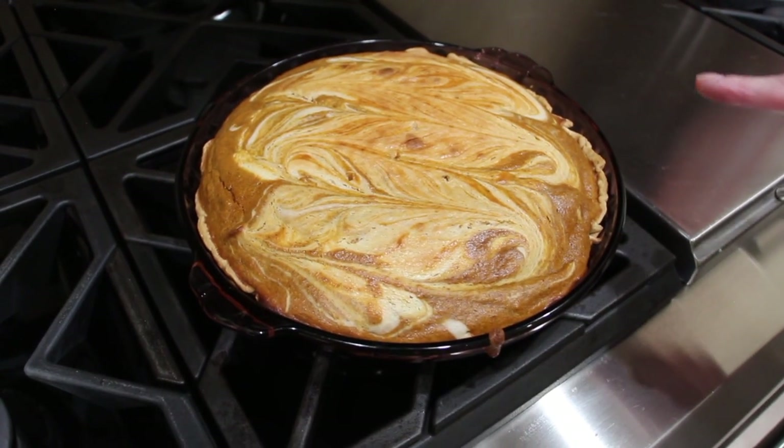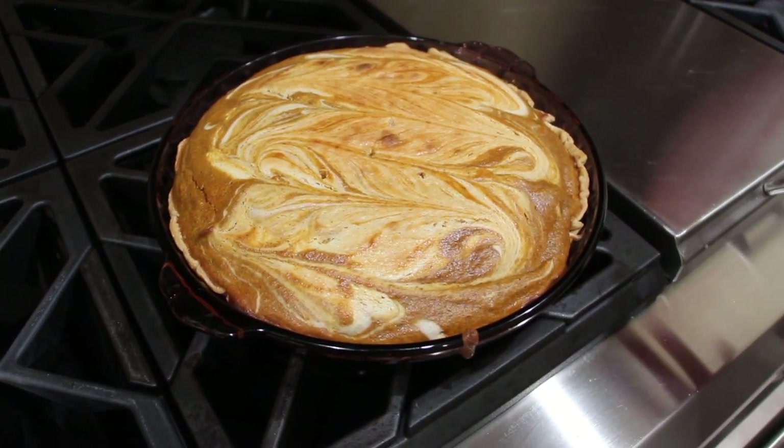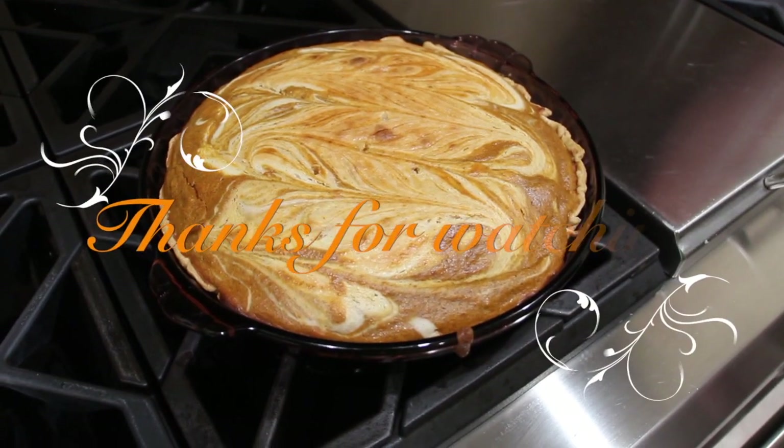I'll let my pumpkin swirl cheesecake cool, then I'll place it in my fridge for about four hours, and then I'll slice it up and enjoy it.